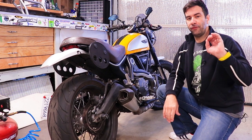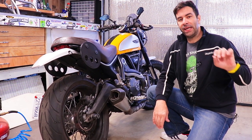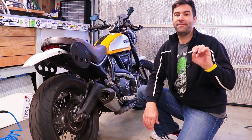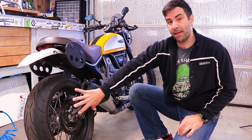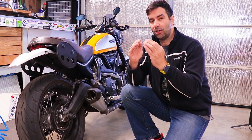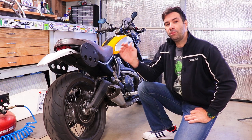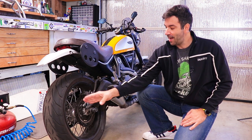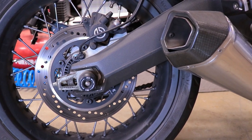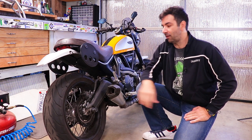Brakes come in all shapes and sizes, but there are a few distinctions. First, disc brakes and drum brakes. Drum brakes are a thing of the past - new motorcycles don't have them anymore. On a vintage bike you might find a drum in the center of the wheel with pads that push out against the drum cylinder. Modern motorcycles have disc brakes: a rotor in a disc shape, and a caliper that pinches the rotor creating friction and slowing the wheel.